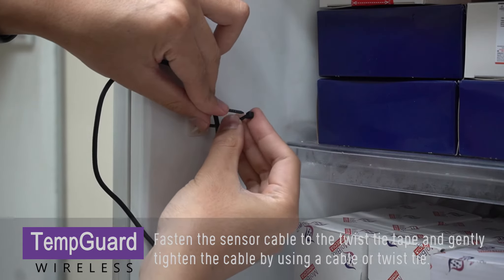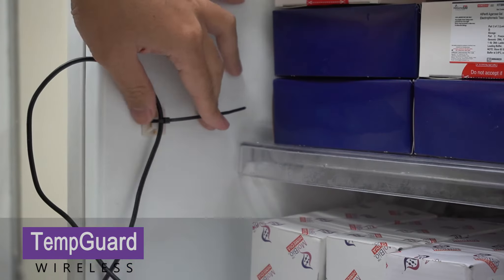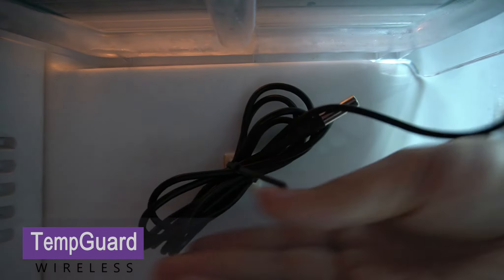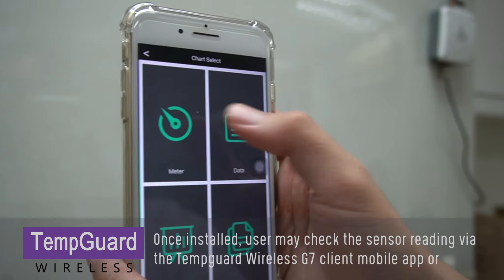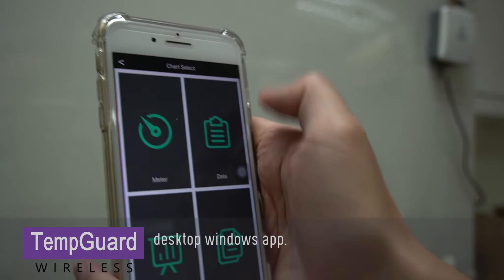Using a cable or twist tie, tie the extra cable together with the sensor and fasten it on the twist tie tape. Once installed, users may check the sensor reading via the Temp Guard Wireless G7 client mobile app or desktop Windows app.